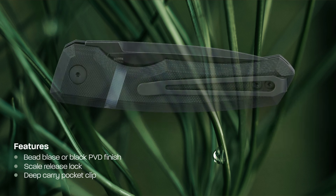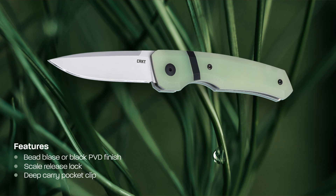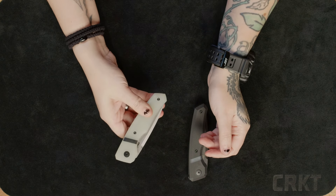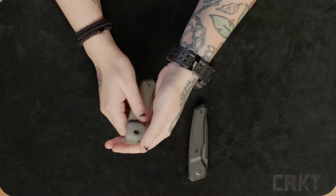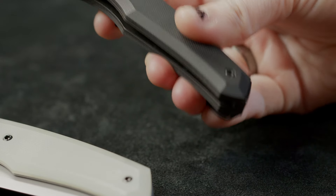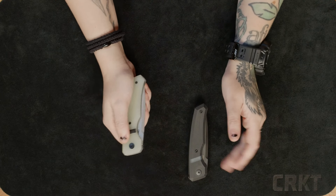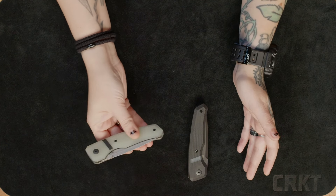There are a couple ways I open this knife. The main mechanism in releasing the blade is pushing the back end of the show scale towards the blade. Sometimes I'll tuck the knife in my hand and use the palm of my hand to move the scale. The other way is holding it more with my fingers and using my thumb to move it forward. Both work equally as well, but some find it just a bit easier to use their fingers once they get the feel for it.